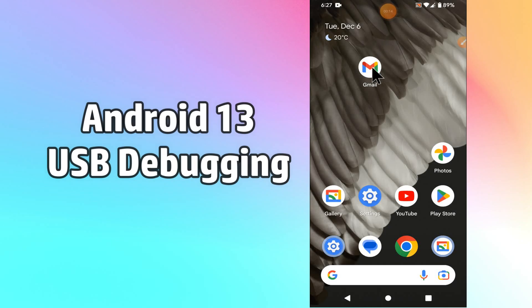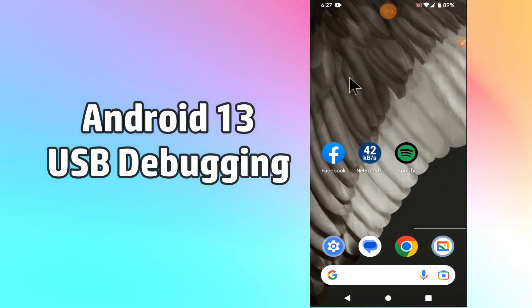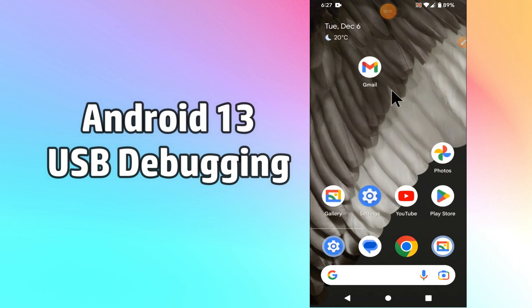Hello everyone. In this video I am going to tell you about USB debugging in your device, the Y13. If you want to debug your USB or use this feature, it's very easy and I will tell you how in a few steps. Follow the steps, watch the video to learn, and don't forget to subscribe to my channel. Now let's learn about USB debugging in your device.